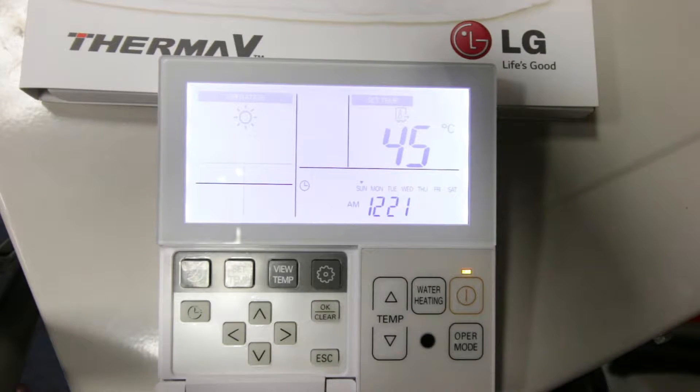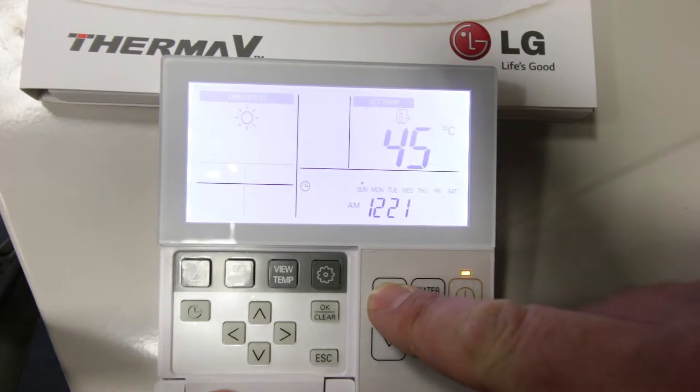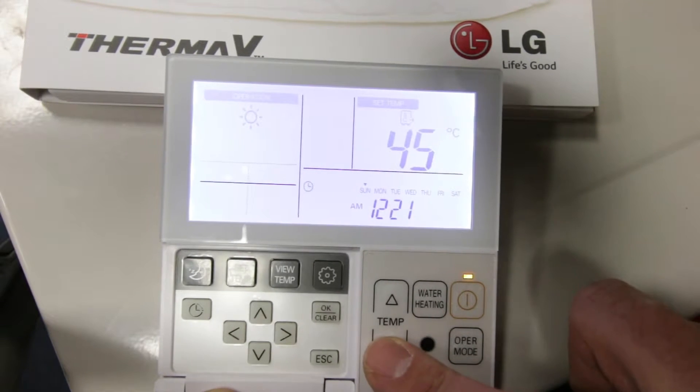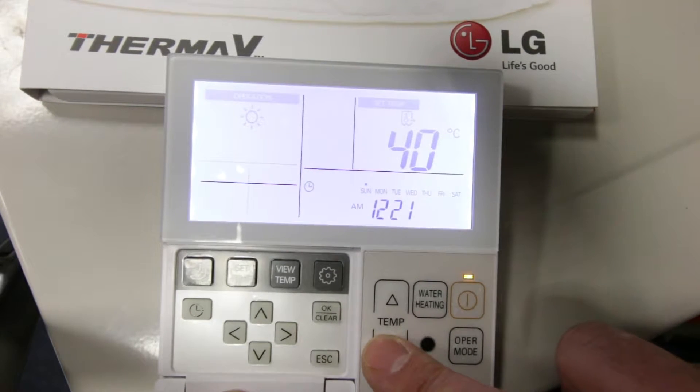When your room thermostat is calling for heat, the light on button 4 will be illuminated. It will switch off once your rooms have reached temperature. Normally the heat pump works at a fixed flow temperature to your radiators and displays this temperature on the LG controller. This could range from 40 to 55 degrees — as you can see here we're set at 45. You can adjust the temperatures of your radiators by pressing the temperature up or down button to get the preferred temperature you require.